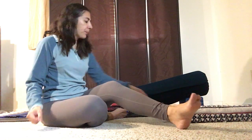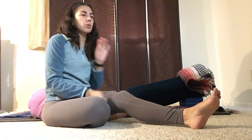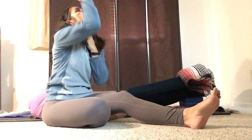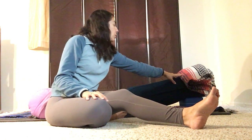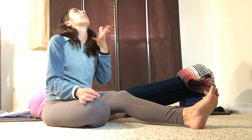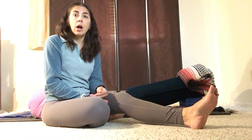Most of us will need some sort of support under the head. When you come into a restorative pose, a lot of us are really tight, and when we lie down the chin can be above the forehead. If that happens, your body can't relax. You need to prop the head in an appropriate position. If your chin is higher than your forehead, your nervous system is told not to relax. When you lower it, that signals your nervous system that it's time to relax.